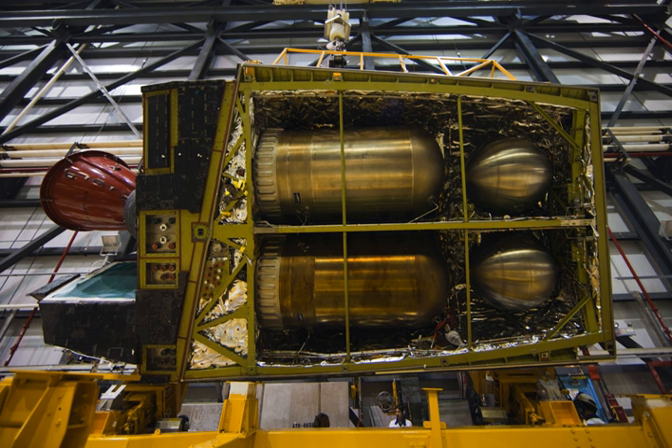alongside other fuel and engine management systems. When full, the pods together carried around 8,174 kg of MMH and 13,486 kg of N2O4, allowing the OMS to produce a total delta-V of around 1,000 ft/s with a 65,000 lb (29,500 kg) payload.